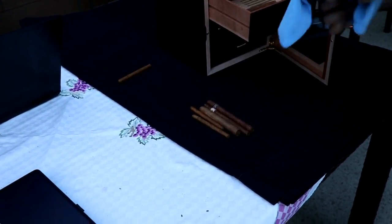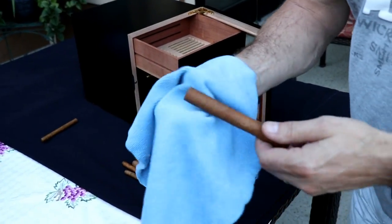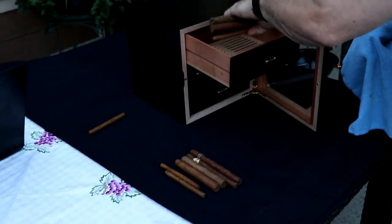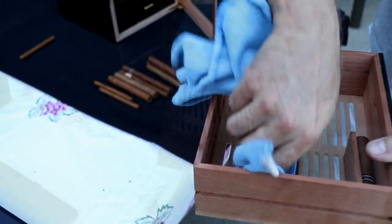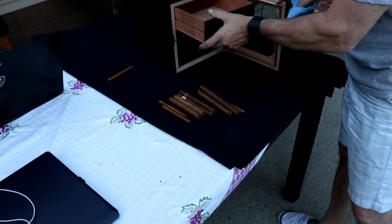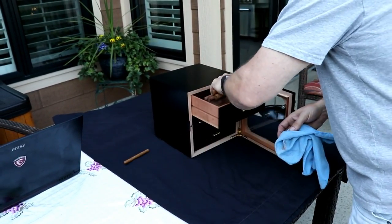It looks like the five or six cigars that had some mold on them are recoverable. That one's fine, and the rest in here. A lot of people will say take it right out and wipe this portion down with isopropyl alcohol — like I said, I don't. So we can put those back in there.